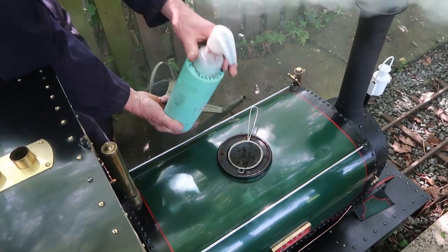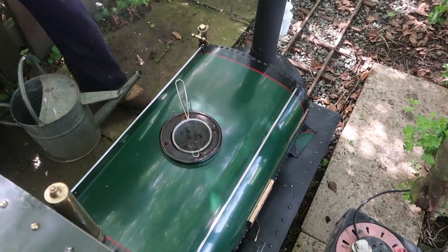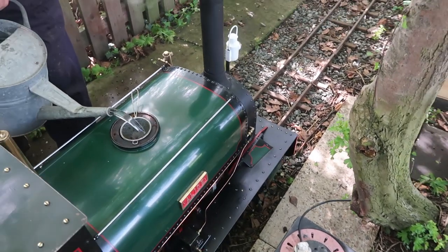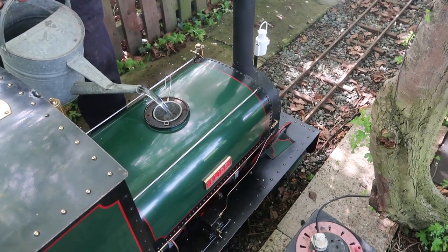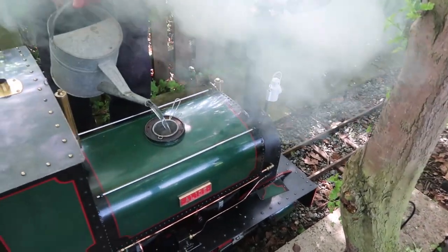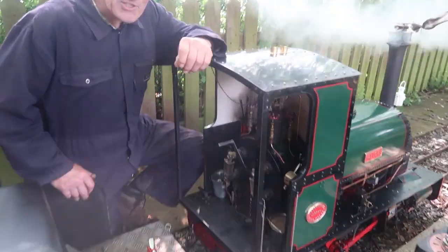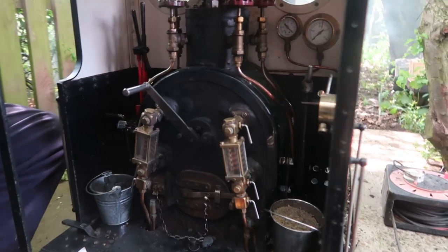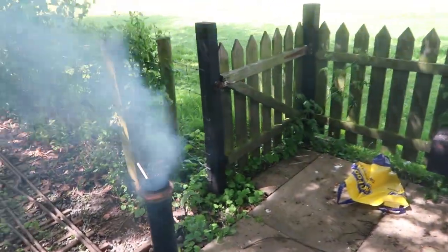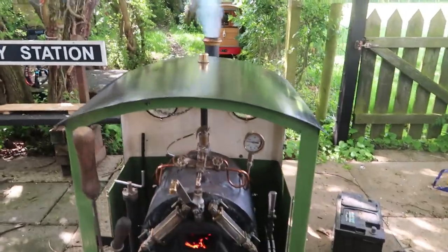Rob is putting in water additive to prevent the steel boiler from corroding. The filter is amazing — it's incredible how many little bits of rubbish and muck accumulate in there. That would find its way into the injectors and block them. It's quite a nice day, though Rob neglected to put coal on the fire and let it burn down. Pressure isn't up yet — Chris is taking the fan off the top because it's getting there.